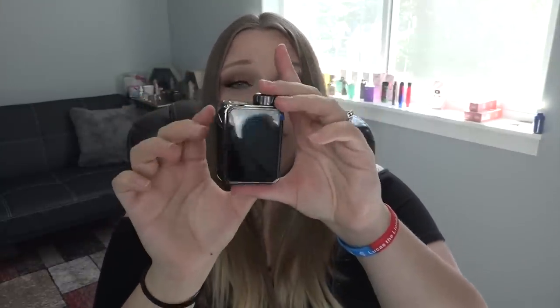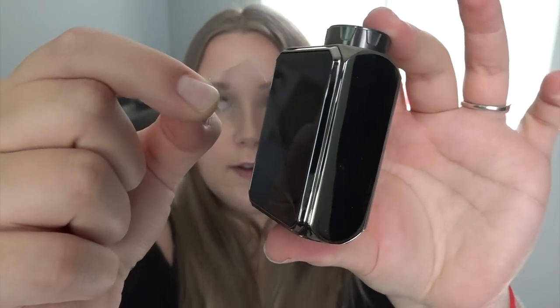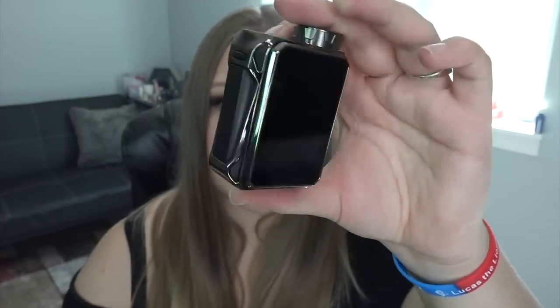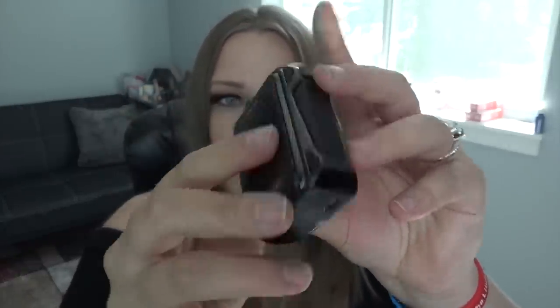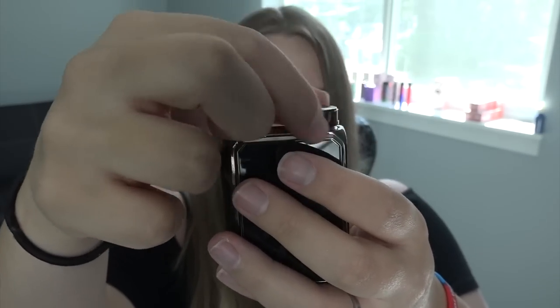I've got the tank filled up and I'm letting the wicks saturate while I tell you about the G-Priv Baby. One of my favorite parts — peeling the screen protector! They've started putting them on the back too. It's so shiny. There's a fire button on the side, a screen-locking button up top, the USB port on the bottom, and the 510 connection on top along with a protruding battery cap that you spin off to insert an 18650 battery.